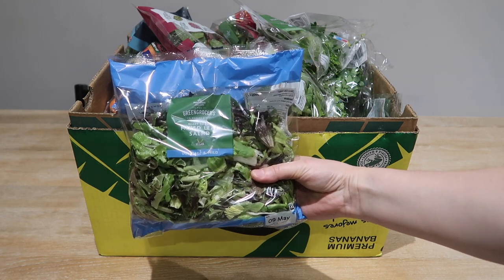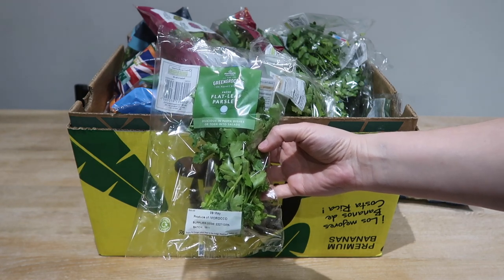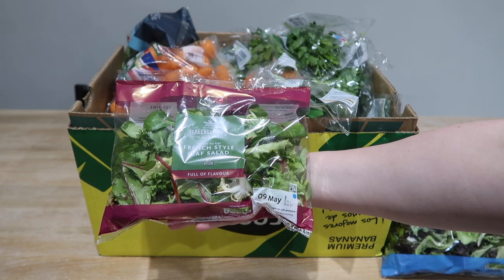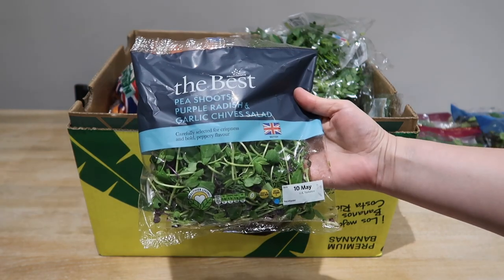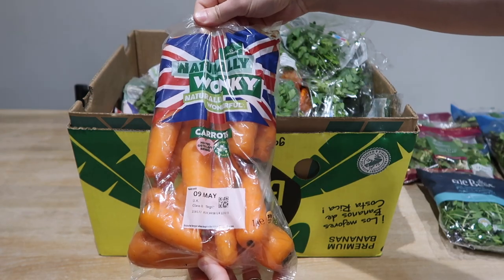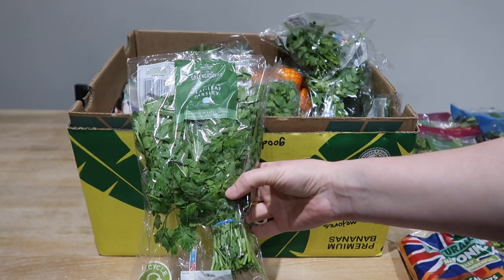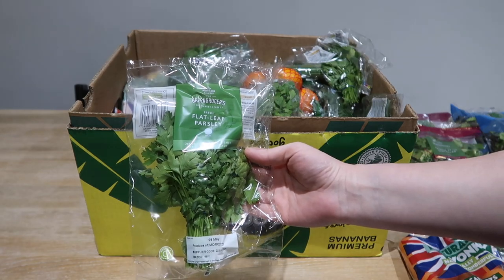To start off with I got a bag of ready to eat mixed leaf salad, one pack of flat leaf parsley, a packet of French style leaf salad, another packet of mixed leaf salad, a second packet of French style leaf salad, and then multiple further packets of flat leaf parsley — up to six packets in total — plus a packet of pea shoots, purple radish and garlic chives salad.